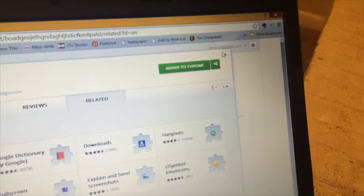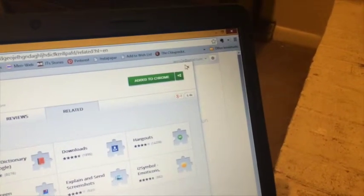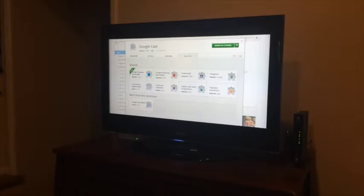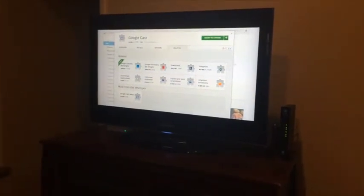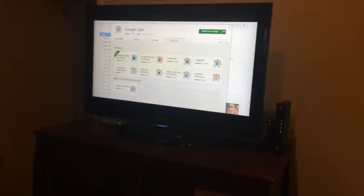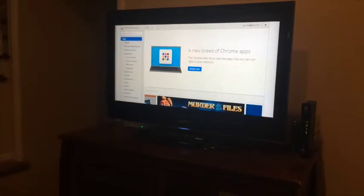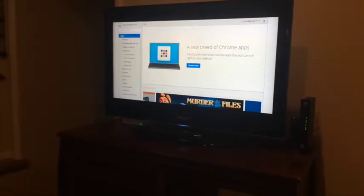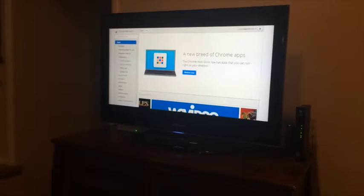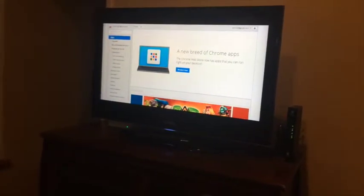Google Cast has been added to Chrome — just click on the icon to use it. You can choose which Chromecast you want to send it to, assuming you have more than one. Now I'm seeing my entire computer screen on my TV, so anything I choose to pull up on my laptop will now be on my TV screen. What do you want to watch — should we watch last night's Colbert Report?